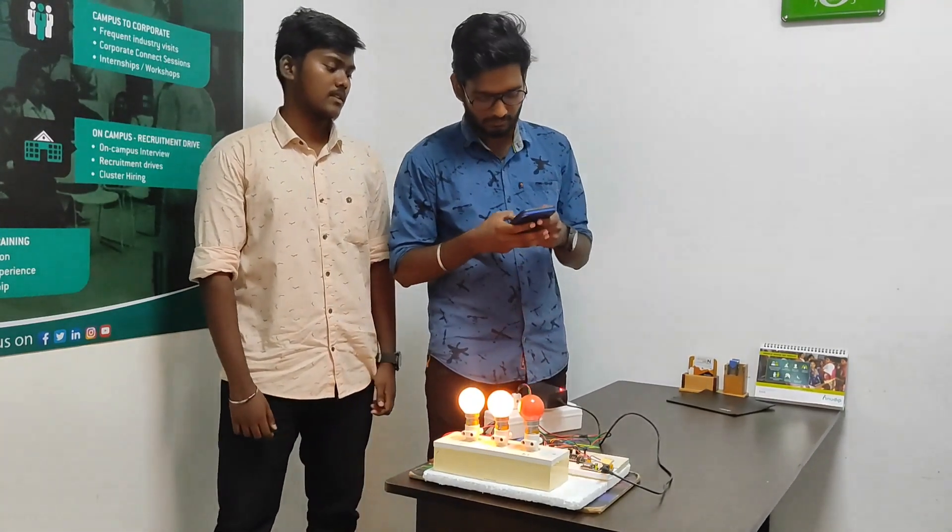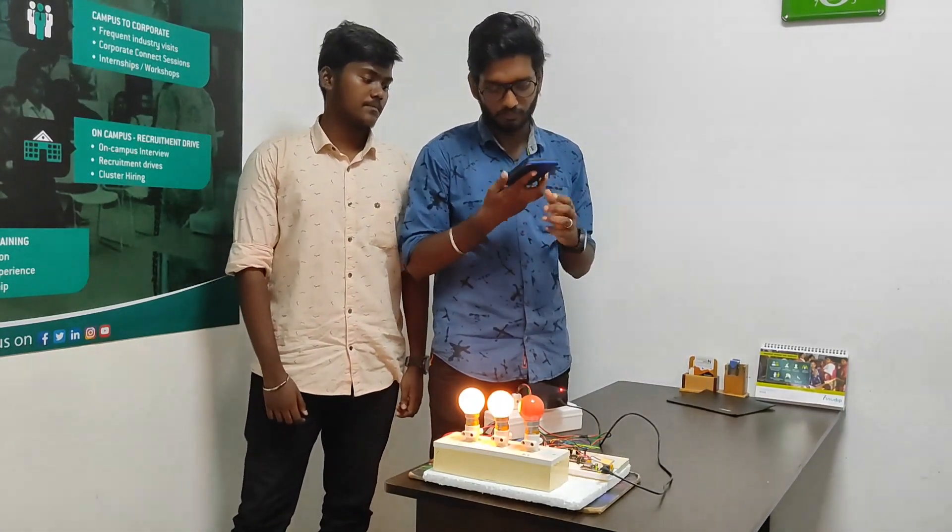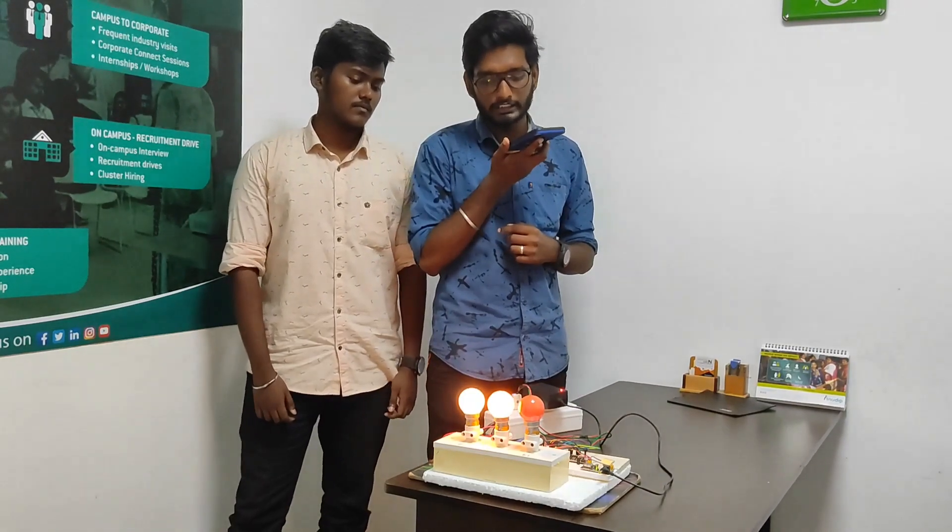We are going to see the kitchen light. Ok Google, turn on the kitchen light.